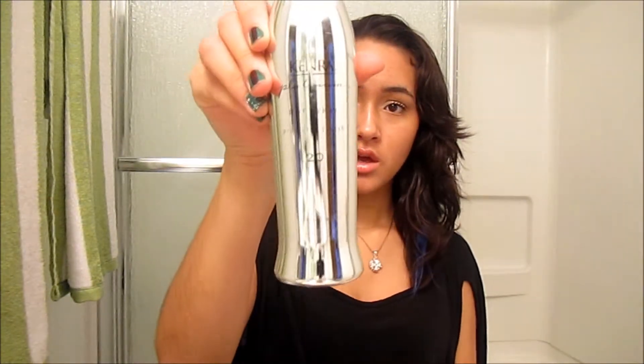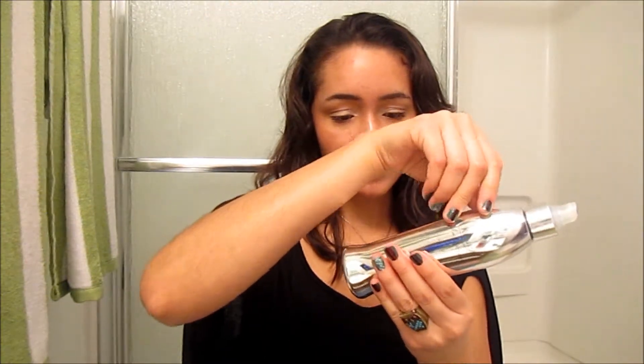I'm going to start off by taking a heat protectant spray. This is mine — Kendra Platinum Hot Spray Protect and Finish. It was $17. I'm going to spray it all over my hair. My hair is kind of damp right now, so I'm going to blow dry it afterwards to make sure it's completely dry before putting any type of heat on it. I think heat protectant spray is a really important step because it can really prevent split ends and your hair getting damaged.